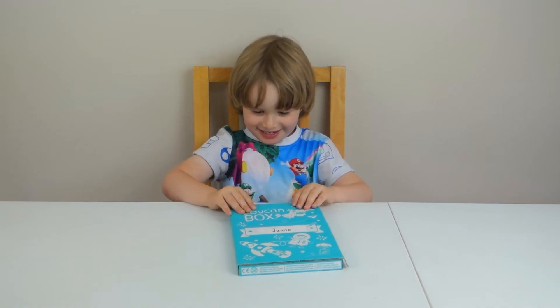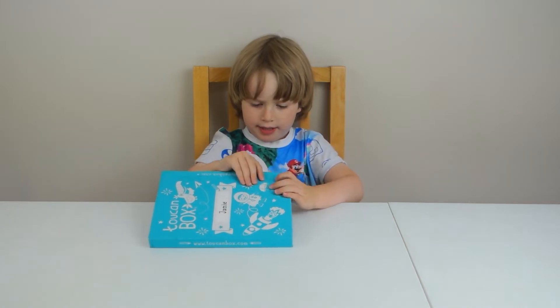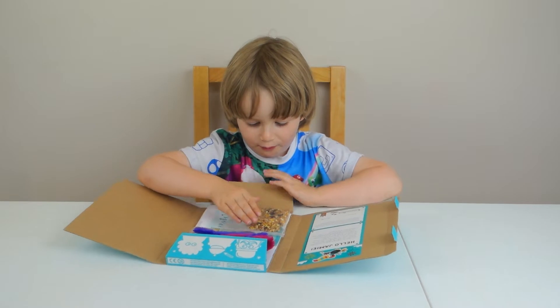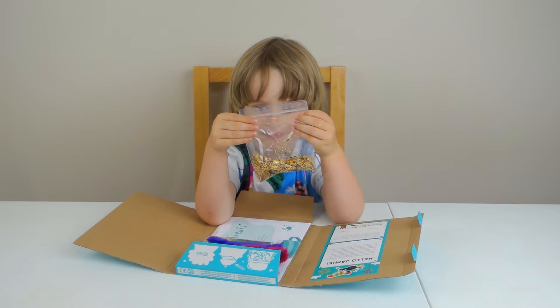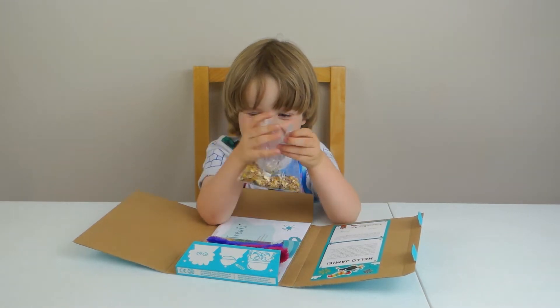You're going to do them all. Alright, let's open it and see what's inside. Yum yum yum — that's not for eating, that's for birdies. That's where we birdie.